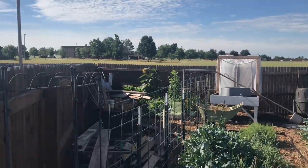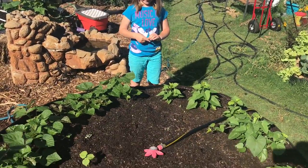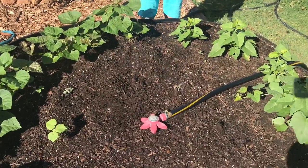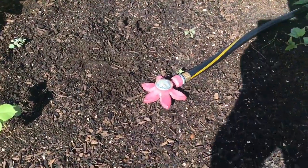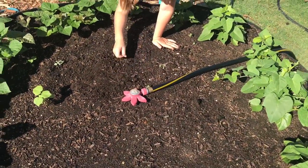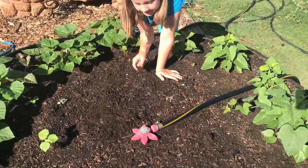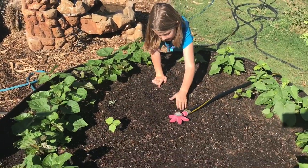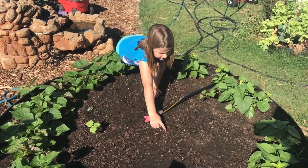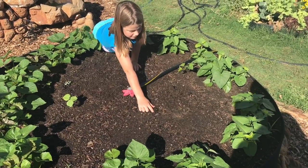That one didn't quite get to 12 feet tall, so we're gonna see if we can get one of these to 12 feet. Daphne, you got your sunflower seed? Go ahead and dig a hole - go a little farther into the bed, right towards the middle. Dig a hole about an inch, drop it in, and cover it back up. We're going to plant one more on the other side of the sprinkler.